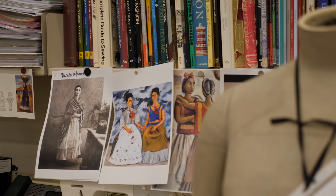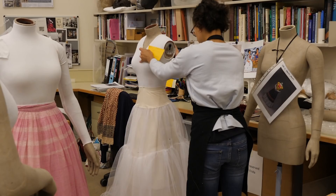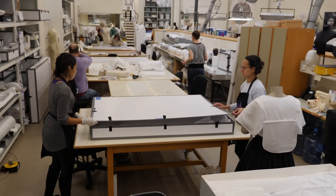The exhibition Frida Kahlo Making Herself Up explores how the Mexican artist constructed her visual identity through makeup, jewelry, and in particular her choice of clothing. Frida Kahlo had a very strong sense of herself as an individual and a very striking look, and we really wanted to convey that in the mannequin design.